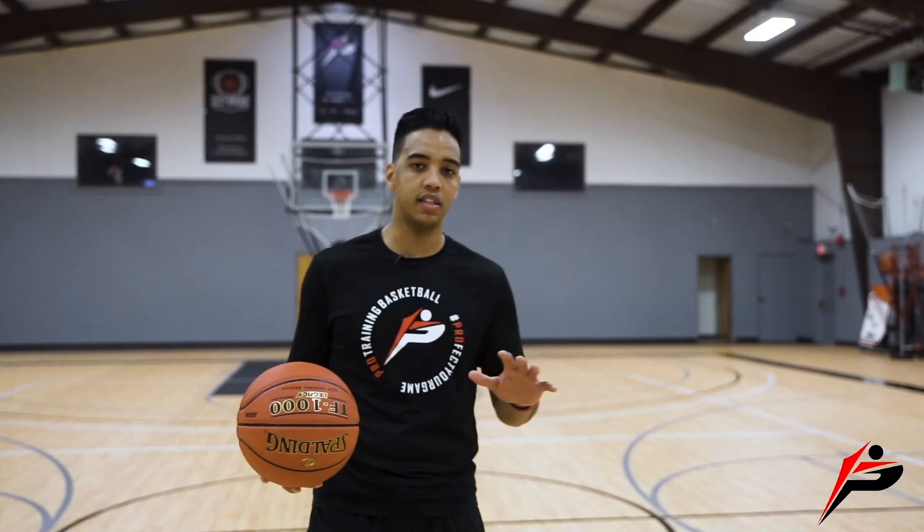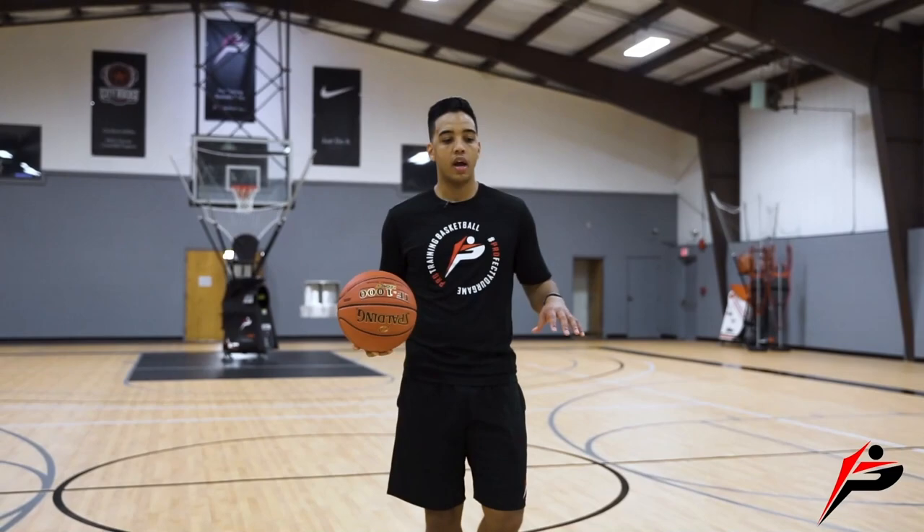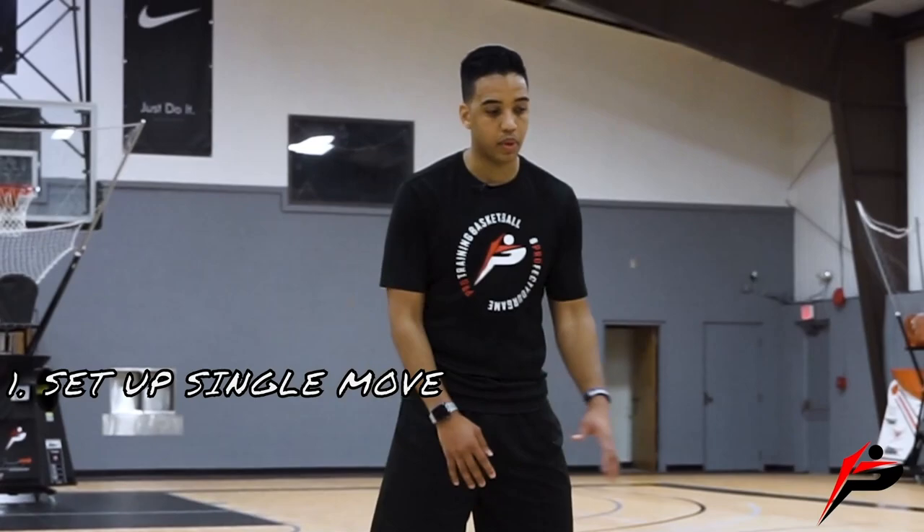Today's move is one of my favorite moves of all time. Number one, no matter what the defender picks, you have an answer. Number two, it's really easy to do, especially if you master the change of speed. The hezi — I can do this move in transition, one-on-one, or in the half-court set. I like to start by setting them up with a single move: a cross, between, or behind the back.